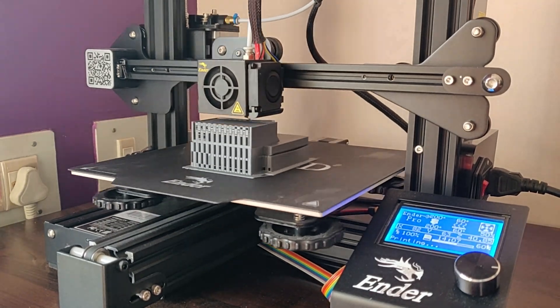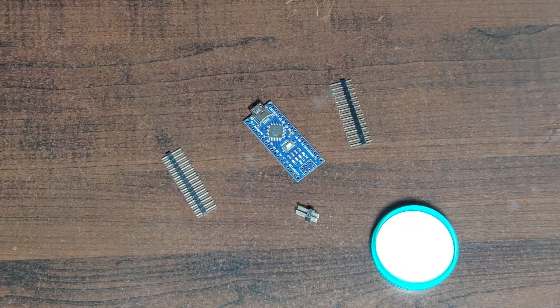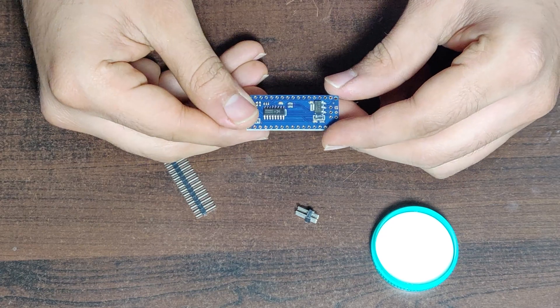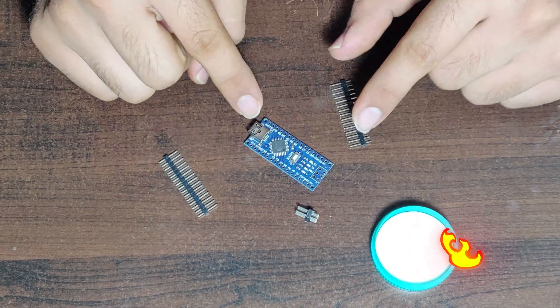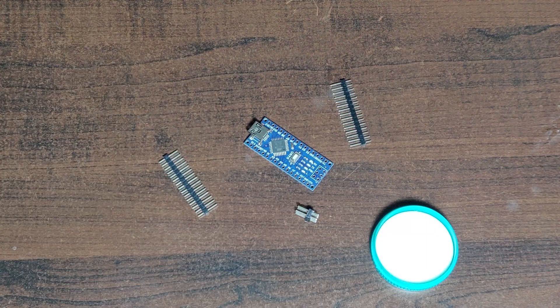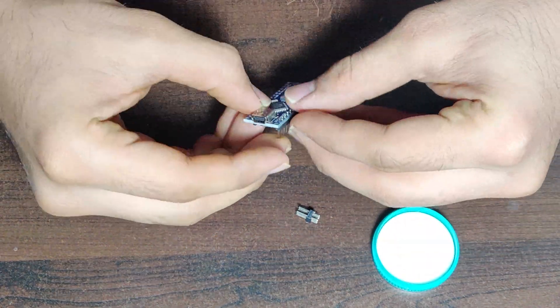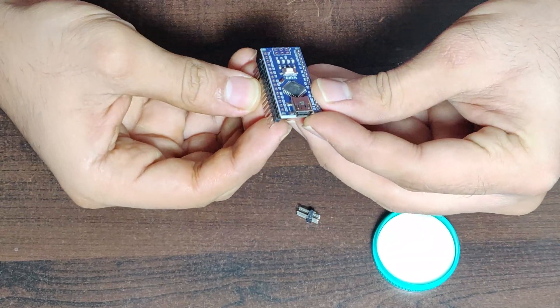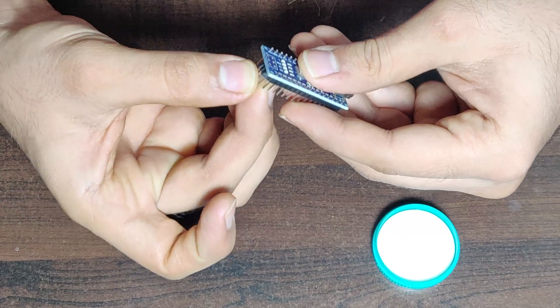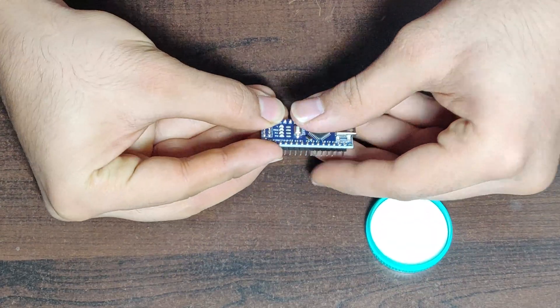Side by side, we'll start with assembling the electronics and coding of the microcontroller. Here we have an Arduino Nano, which has an ATmega 328 controller. This works with a mini-B USB cable instead of the standard one. The Arduino I got did not have the header pins soldered to the board, so I had to solder them. Here you can see how I soldered the header pins to the Arduino Nano.